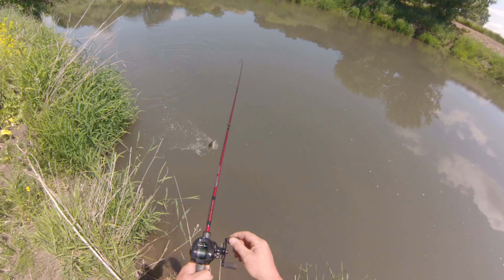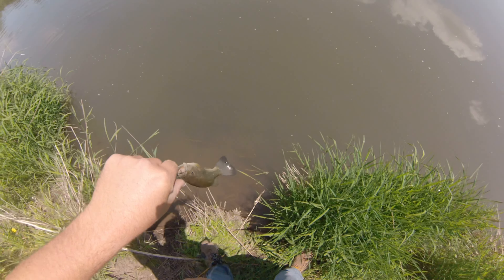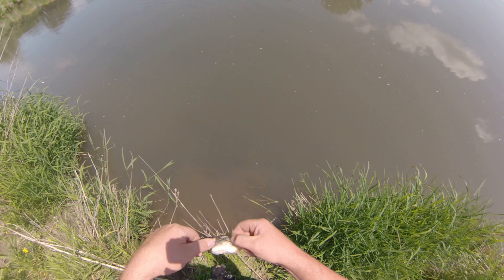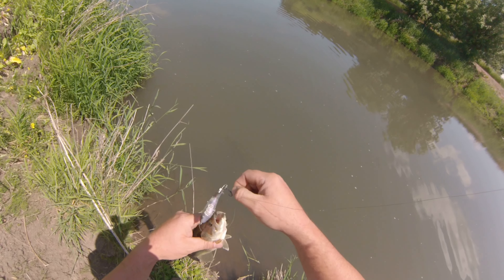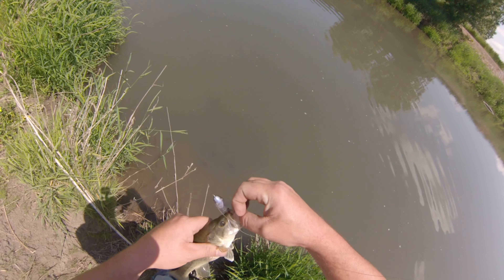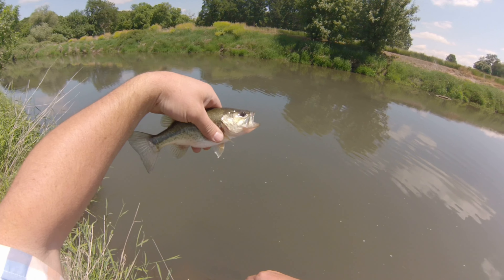Just hooked up with number three. Little guy, but he's fat. Probably eating all this big bait. There you go — fat little bugger. Number three.